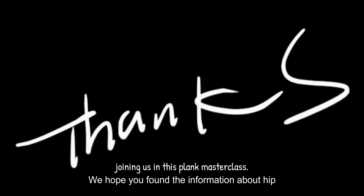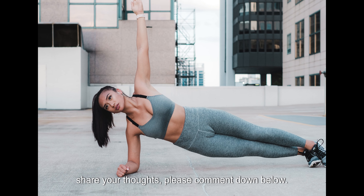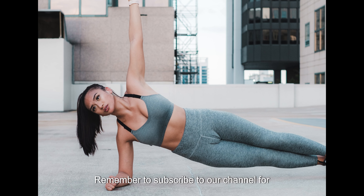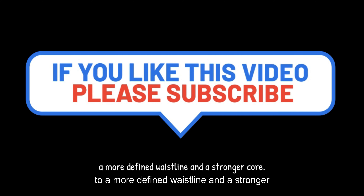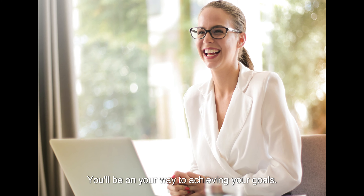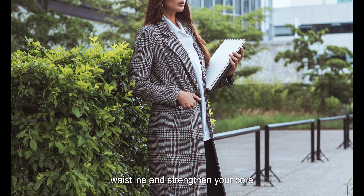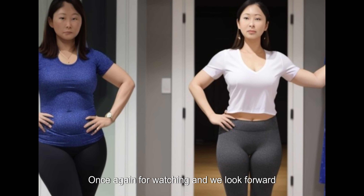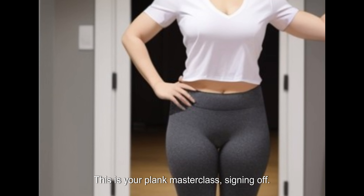As we come to the end of this video, we want to express our gratitude for joining us in this Plank Masterclass. We hope you found the information about the hip dips workout and waistline sculpting both helpful and inspiring. Please comment down below with any questions, and remember to subscribe to our channel for more fitness tips, exercises, and workouts. By incorporating the hip dips workout and the valuable tips we discussed into your fitness routine, you'll be on your way to achieving your goals. Stay dedicated, stay motivated, and keep pushing forward — you are capable of amazing things. This is your Plank Masterclass signing off.